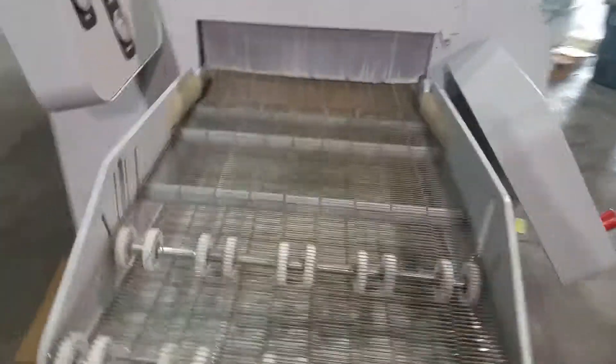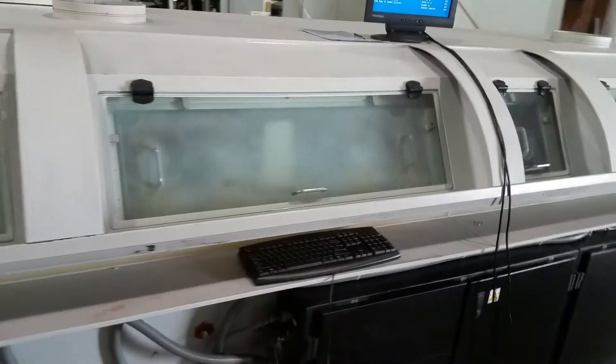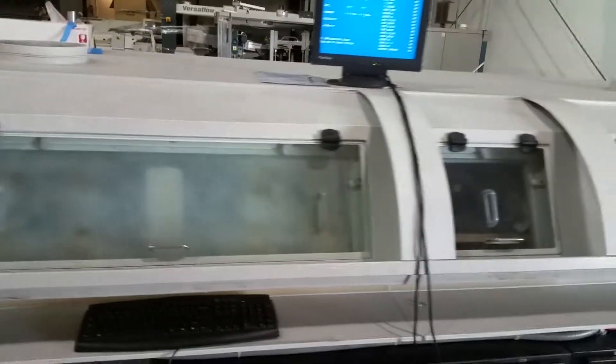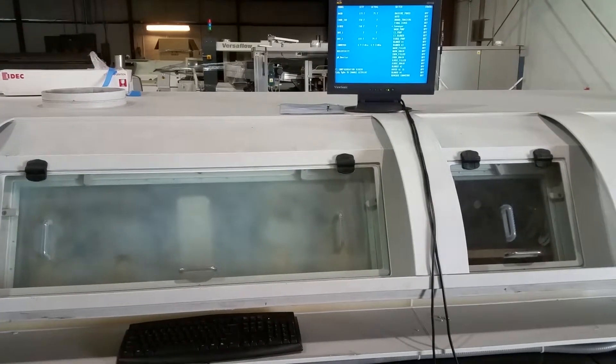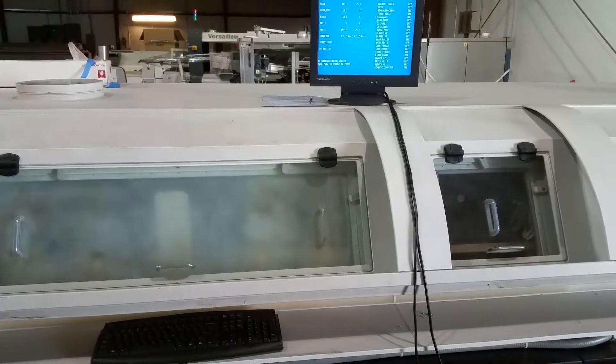Back around to the input side. This particular AquaStorm has been set up to run via the software, hence the keyboard, and as you can see, the software pulled up on the screen.